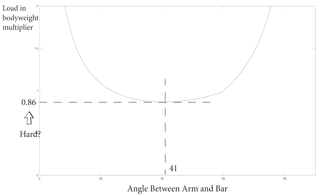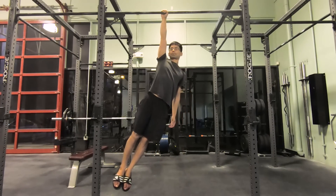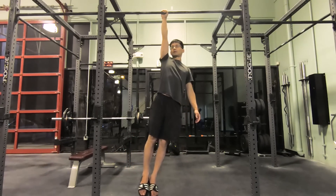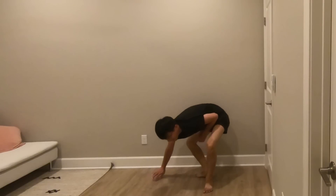I know what you're thinking — generating 0.86× body weight per arm doesn't sound easy. It's actually not that hard. We're talking about straight arm strength here, not bent arm strength. For the pulling portion, you don't have to do a one-arm pull-up. All you need is to hang with one arm on the bar for 5 seconds. If you can, you've smashed the 0.86× body weight requirement for straight arm pull. Similarly for pushing, if you can do a wall-assisted one-arm handstand for 5 seconds, you've smashed the 0.86× body weight requirement for straight arm push.